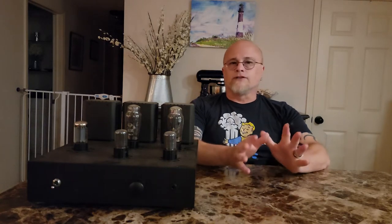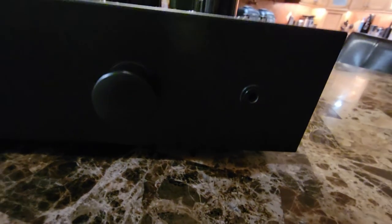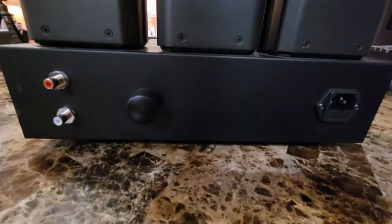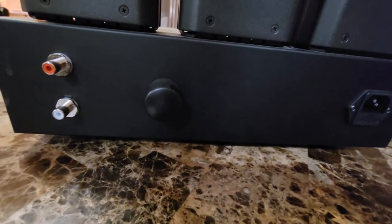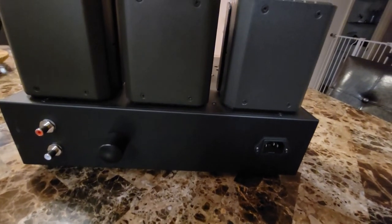Let me take you on a brief tour of the front and back of the Aegis. The front is pretty basic — you've got your power switch on the left, your volume knob on the right, and then the quarter-inch jack far right. Up top you've got your five sockets. Around back you've got your RCA plugs, on the left you have your output impedance switch, and then where your power cable goes.